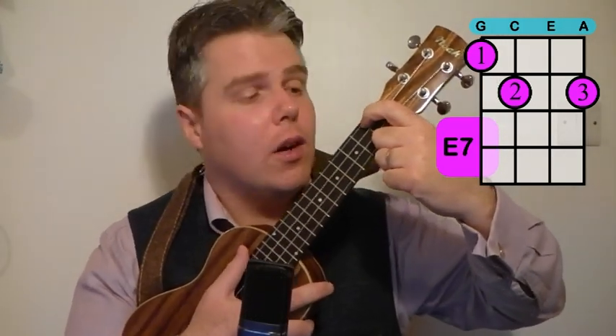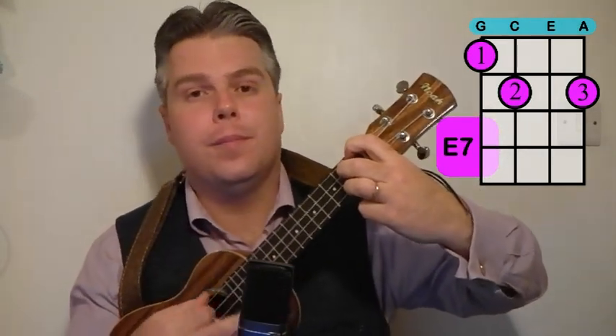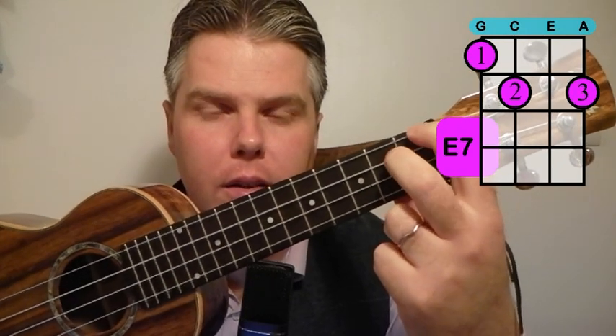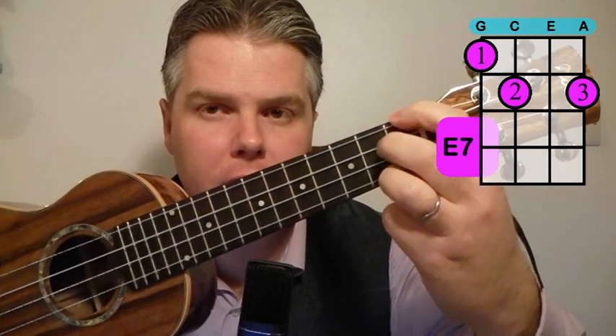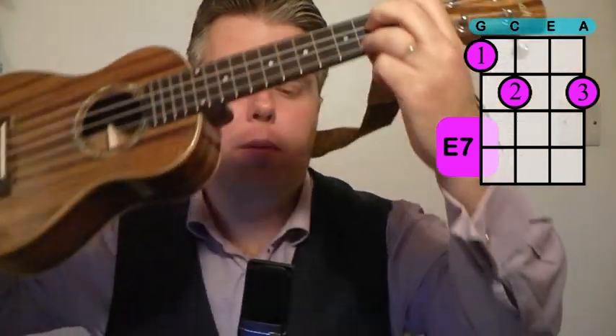The E7 starts with our first finger on the G string on the first fret, then our second finger goes on the C string on the second fret, and our third finger goes on the second fret again but on the bottom A string. Let me show you a bit closer up: first finger at the top on the first fret, second finger on the second fret, third finger below also on the second fret on the bottom string. G string, C string, A string — first and second fret. If you look at the chord diagram, hopefully that's very clear for you.